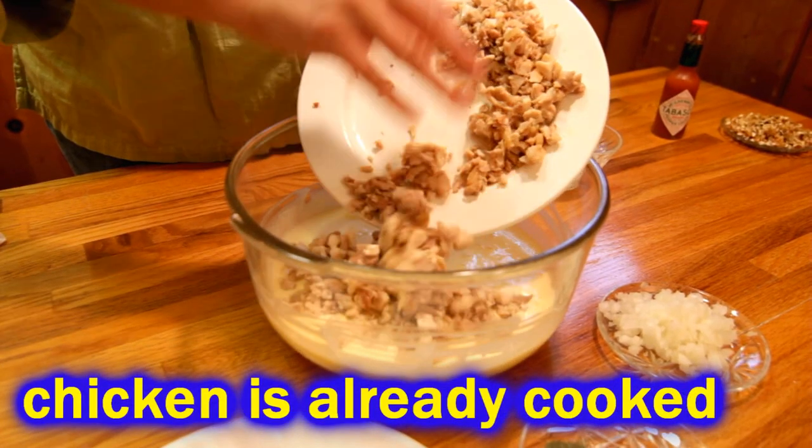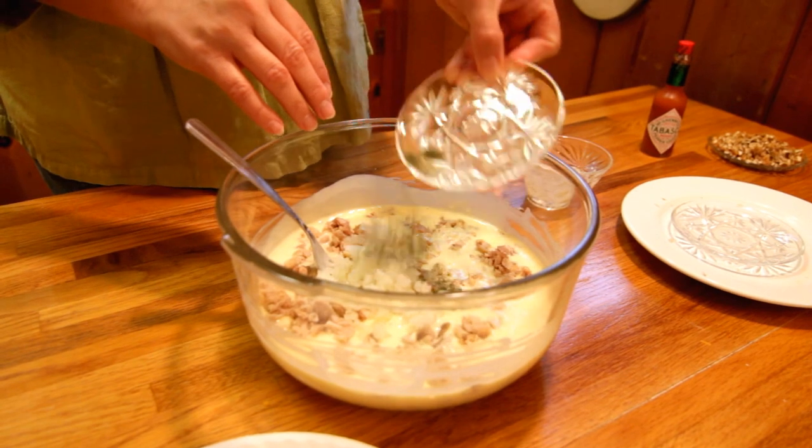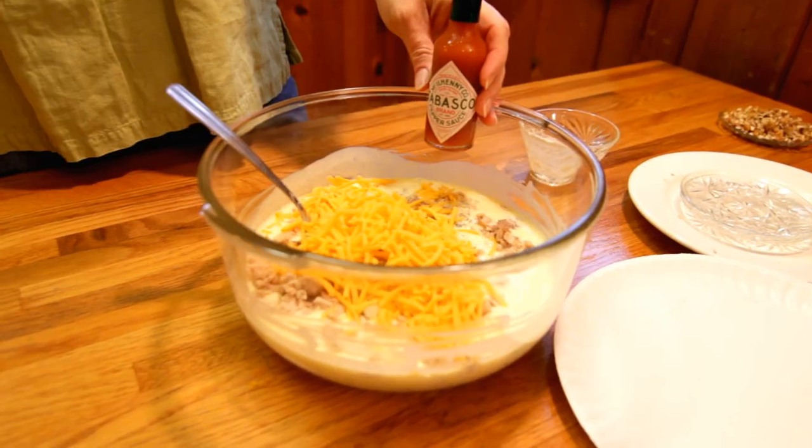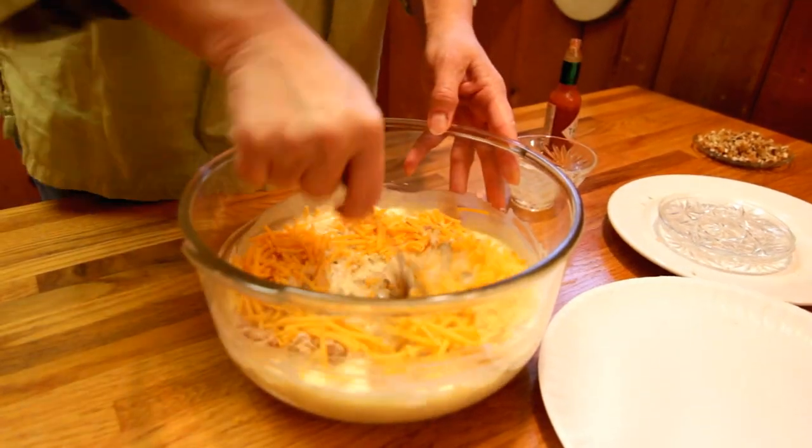To that we'll add some chopped chicken, some minced onion, dried dill weed, cheese, and then hot sauce to taste. We use Tabasco, but you can use whatever kind you're in love with.